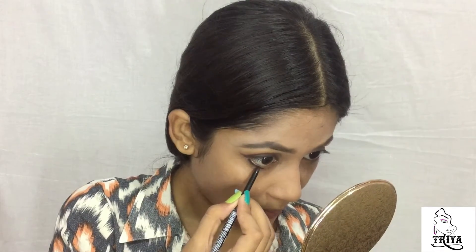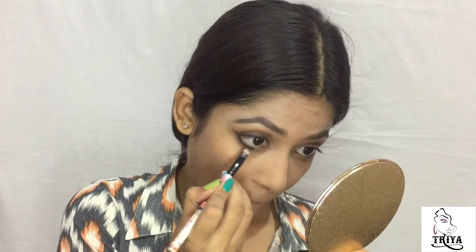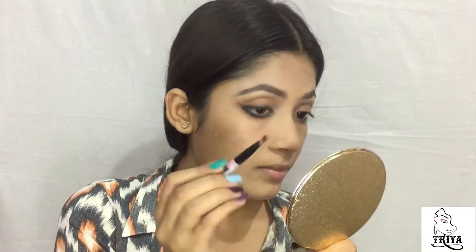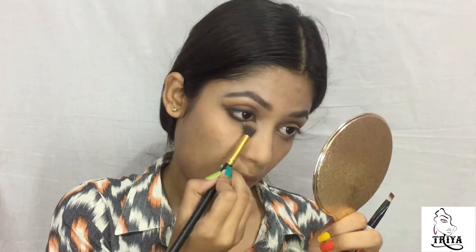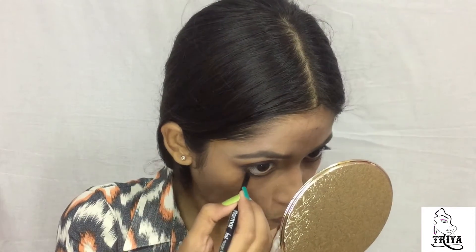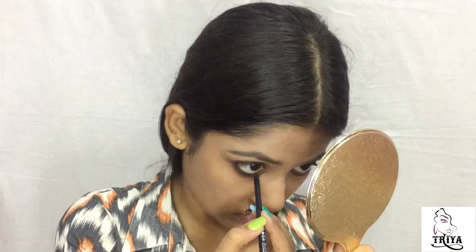I am going to apply the same technique on my lower lash line too, using this deep brown shade.